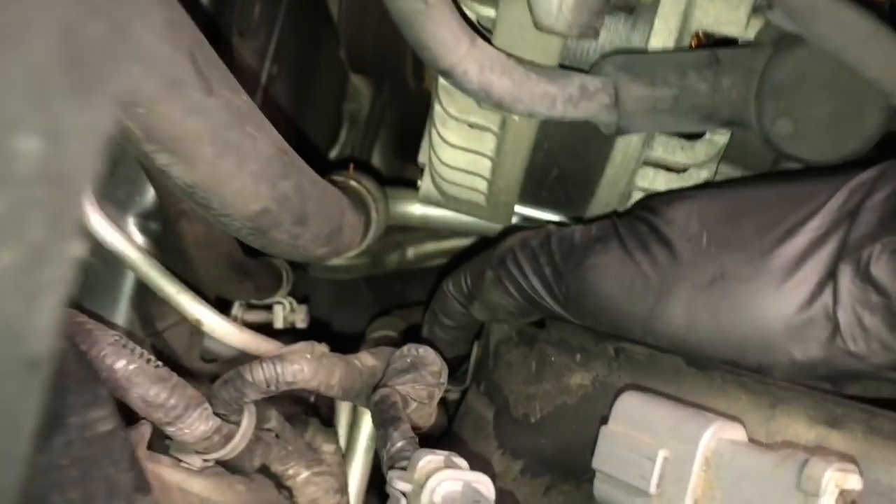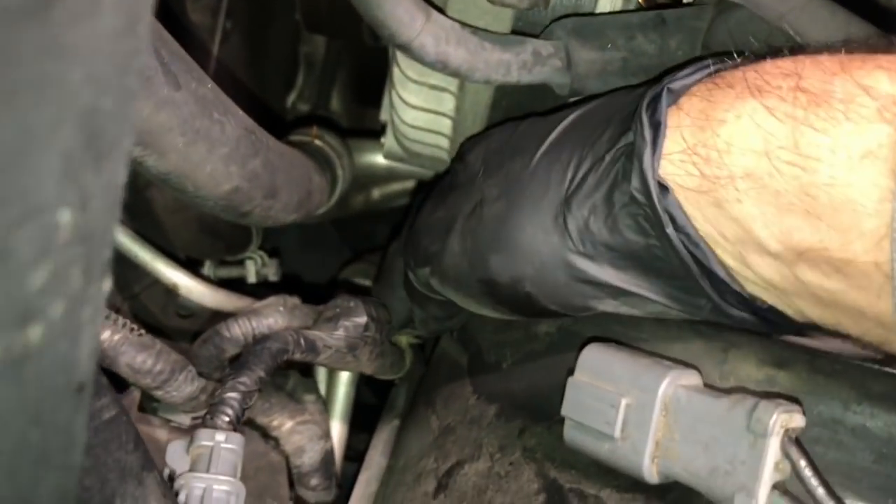Hello, buddy. This is Brian Essig here from How2Automotive. I got a quick tip on how to remove wire loom holders with the little plastic tabs that you have to squeeze.